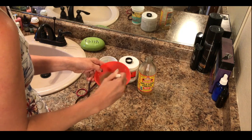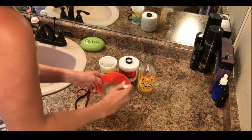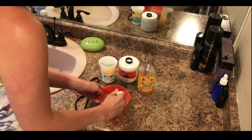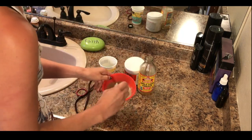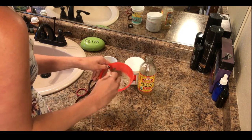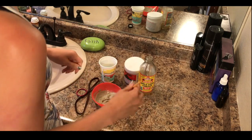It's a little bit liquidy, so I'm going to need to add a little bit more clay — and that's all right — because it says to put a quarter inch to a half inch on your face. That is a lot. Continue mixing. There we go, it's starting to thicken up now. It would also be helpful to have a brush or something to apply it with.